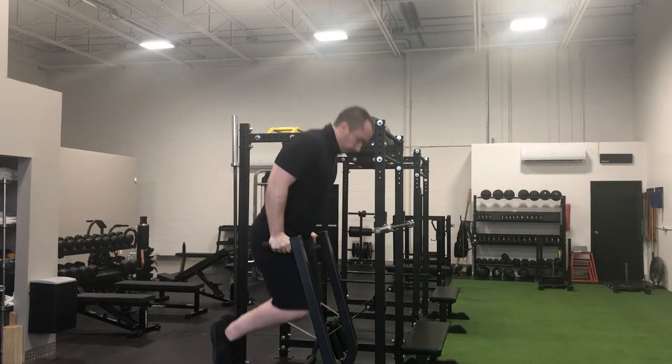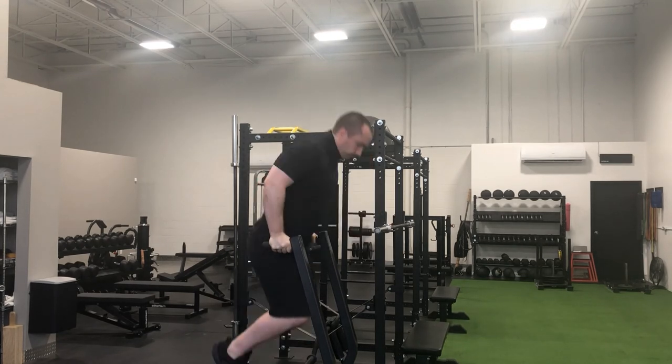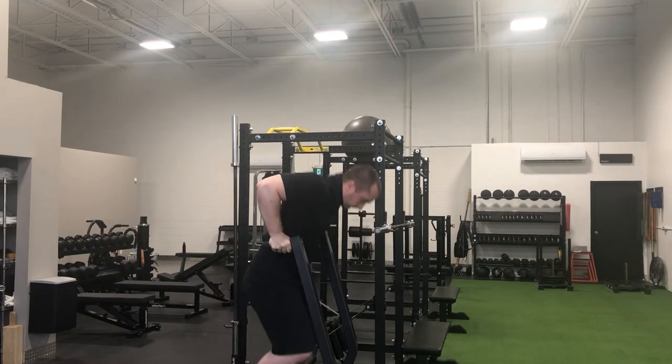Always make sure to track your actual bodyweight because as your physical weight changes, you want to be able to measure and manage your progressions and load and volume on this particular exercise.